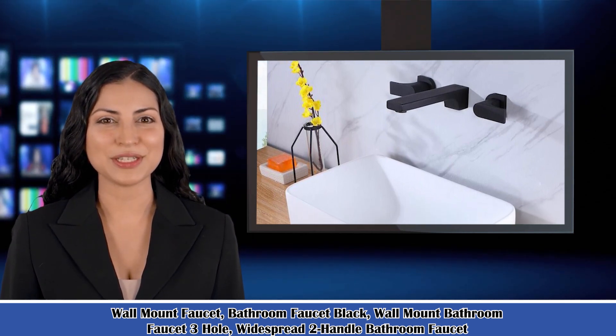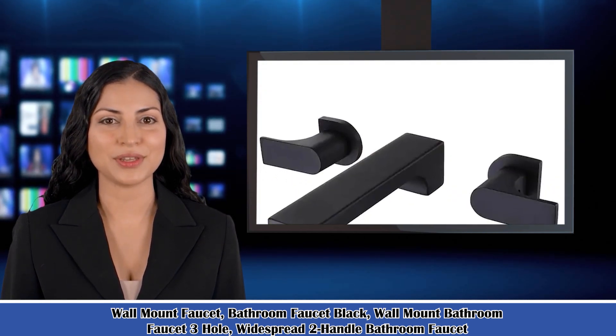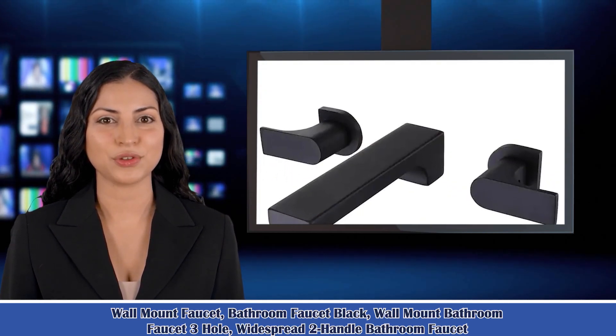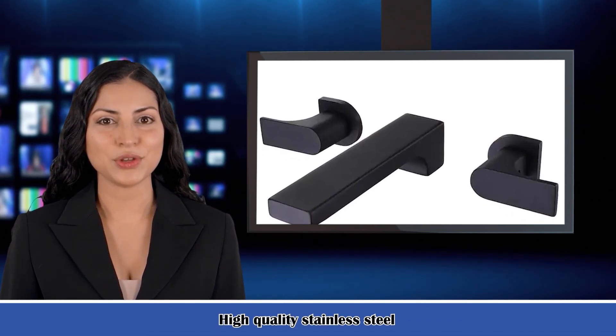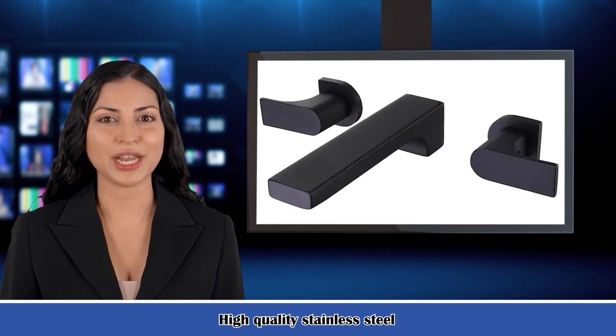Wall Mounted Bathroom Mixer Faucet. Constructed from solid brass for durability, high quality controls with strong tarnish and corrosion resistance. Hot and cold mixer valves with two handles provide total control in finding the perfect water temperature and flow.